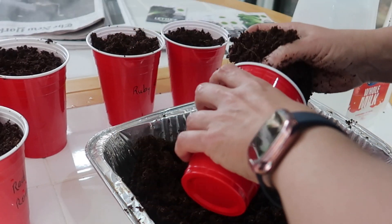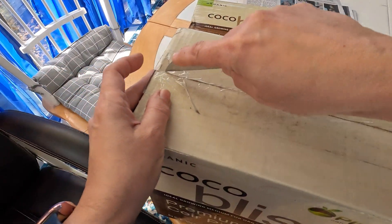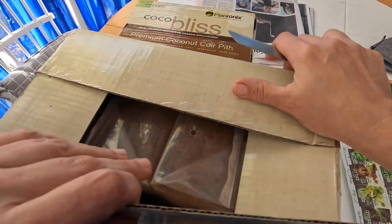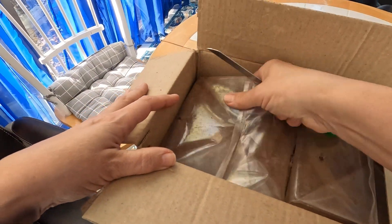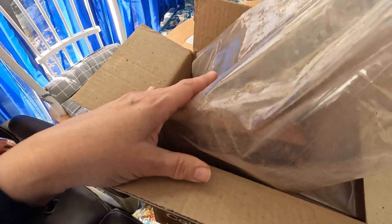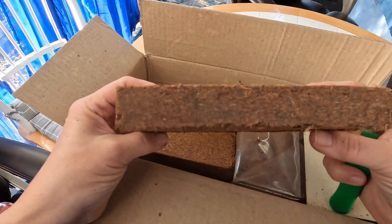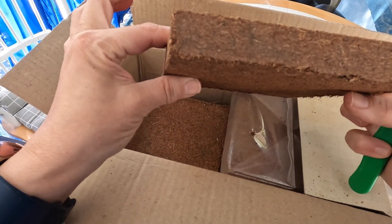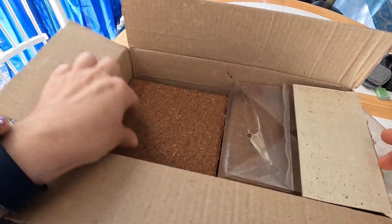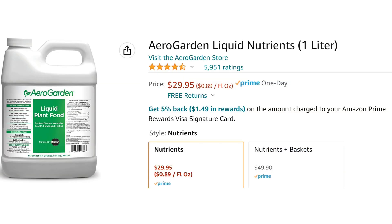Back to the media I'm using: this is coconut coir, also called coco peat, and it comes in easy-to-store dry bricks. They take up very little space compared to bags of soil, and all you do is add water and it expands, ready to use. Just like rockwool, coconut coir is inert — it has no nutrients for the plants — so you'll need to use some type of hydroponic nutrient solution once your seeds germinate. I usually use Grow Big from Fox Farms; for this grow I used the AeroGarden nutrient solution.